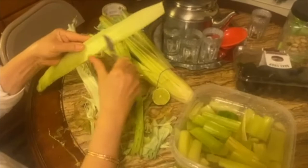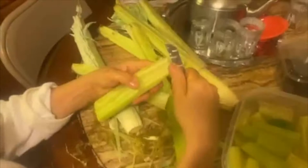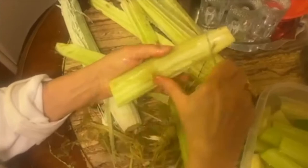Now let's go to the peeling process. You only have to peel it a little — not the entire cardone. Just peel the dark spots and especially the edges, which have spines on them. Then put it in a bowl of fresh cold water and add a piece of lemon or lime.